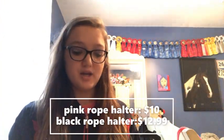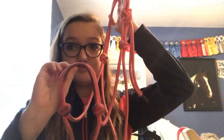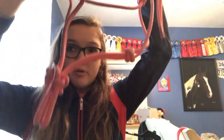Next is my newer halter, which is extremely dirty, so don't mind that. It's my pink rope halter that I got for my mare. It's super dirty because she has a dirty face — she is absolutely disgusting. I'll put the prices in the video as I'm talking. I only have two halters that actually come with lead ropes.